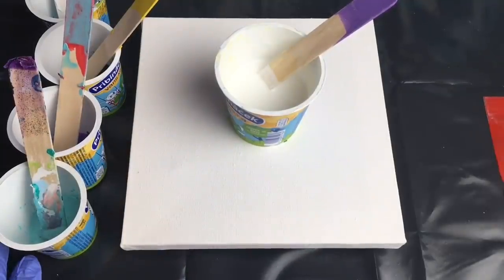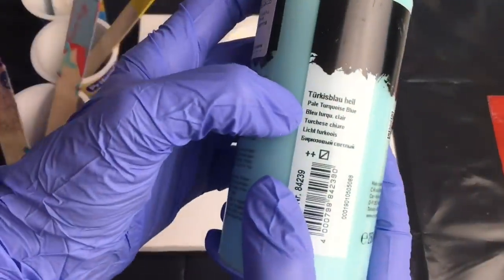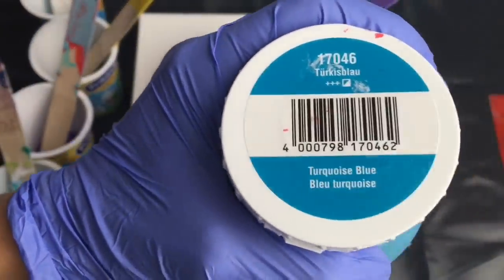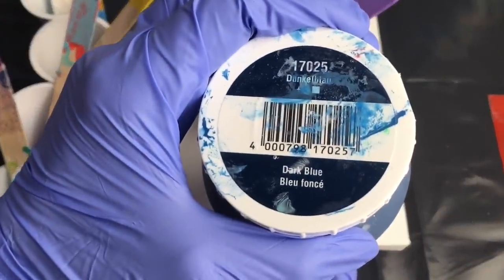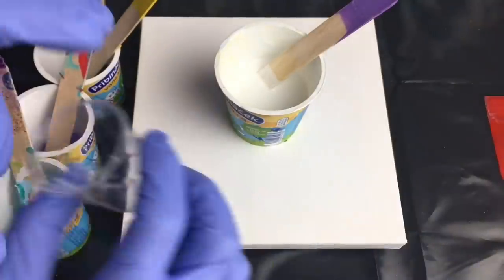Hey guys, it's Veronica from Paintings. I hope you are creating some beautiful art today. I will be making some lovely abstract art and I hope I will get some nice cells. I chose some really pretty colors. I will be using white as a base, then four colors: this pale turquoise blue, this violet, this lovely darker turquoise blue, and this dark blue. I will be putting my colors only in this teeny tiny cup, using just a very small amount of colors on a white base.